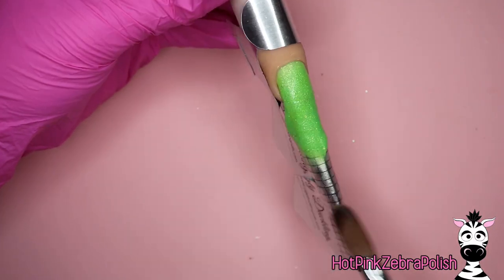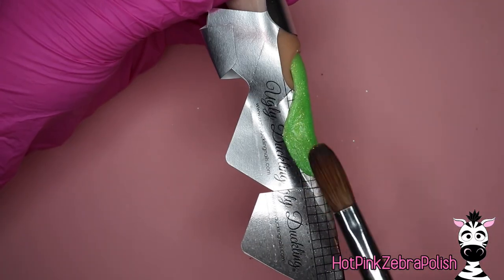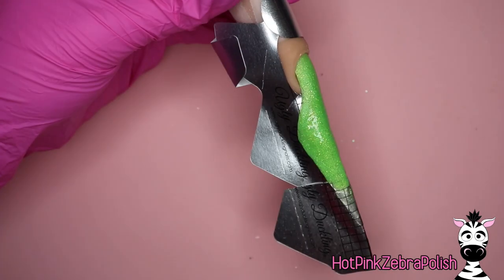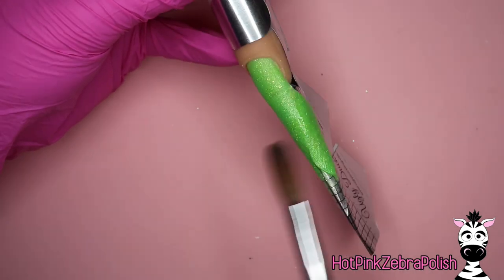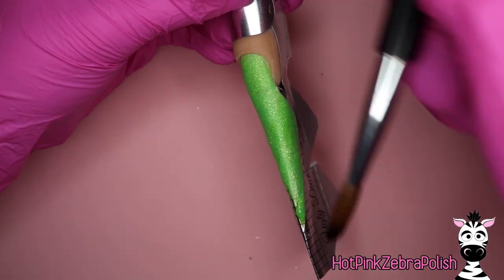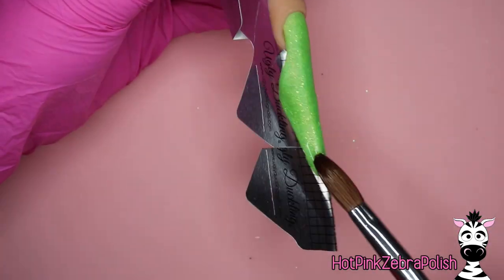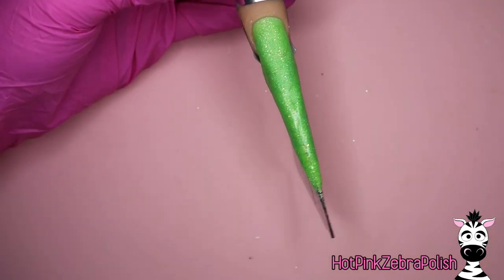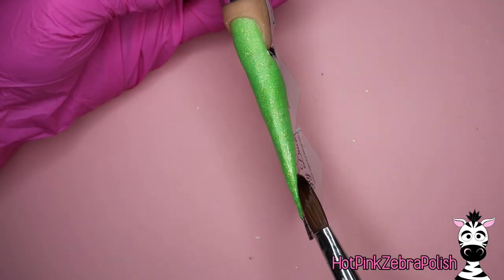After your clear base is on there, you're going to want to fill in the rest of this enhancement with just a thin layer of green acrylic. The green I'm using is an absolutely stunning shimmery green — I'll put color names in the description box below. This green is my absolute favorite color ever, and I'm a green person, so this fully green nail was right up my alley.